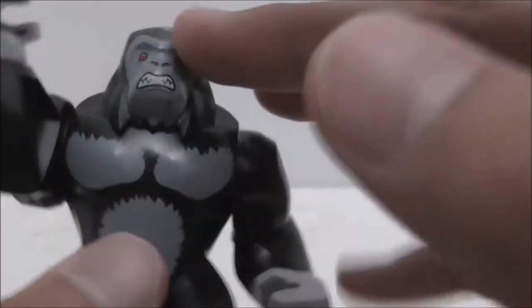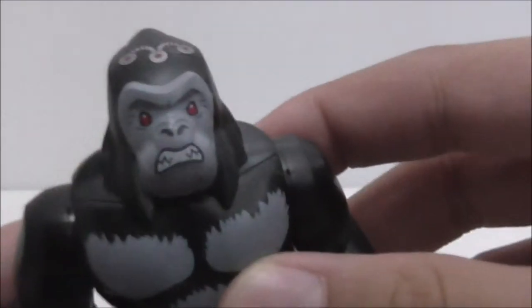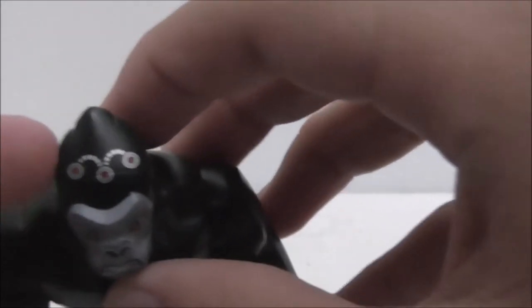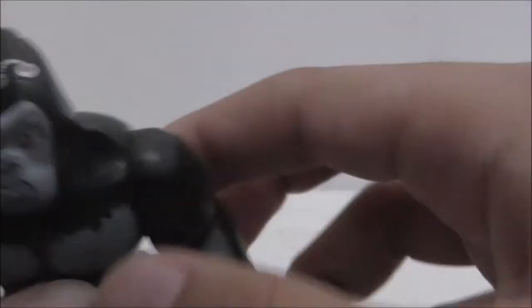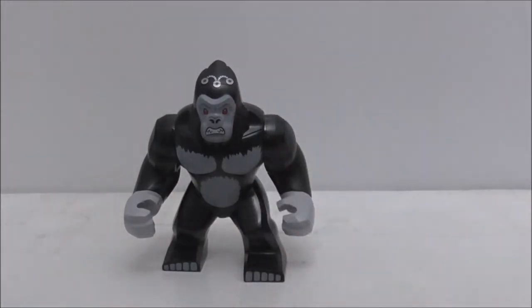The feet are printed — not molded — and the printing looks great. The torso has a lot of fur detail. The head has a really angry expression with red eyes and a nice shape. On top there's what looks like a mind control device. The back doesn't have much else, and aside from the loose arms, that's really it for the figure.